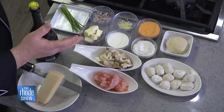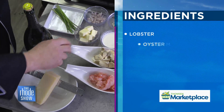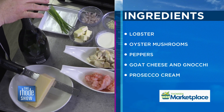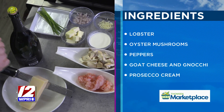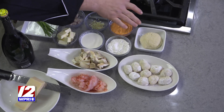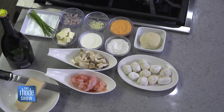What do we need to put this together? Very simple ingredients. We've got butter, garlic, shallots, a little bit of heavy cream, oyster mushrooms, lobster, Prosecco or any dry sparkling white wine, some beautiful Parmesan cheese, some chives. This is the gnocchi — I've already gone ahead and stuffed some. I've got dough here and the filling so that we can take a look at that in a little bit.